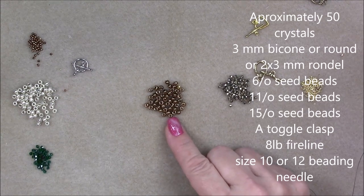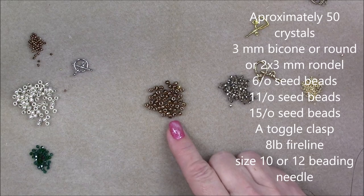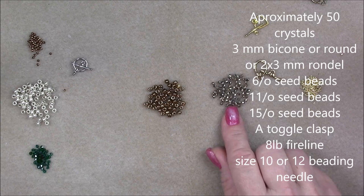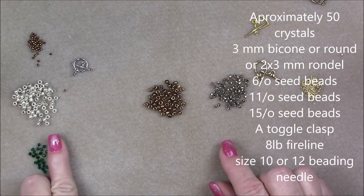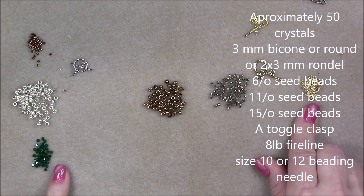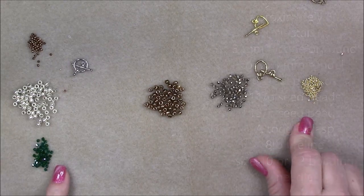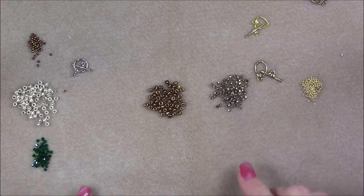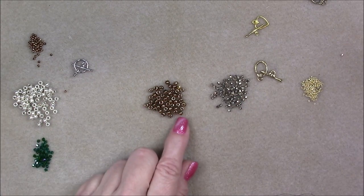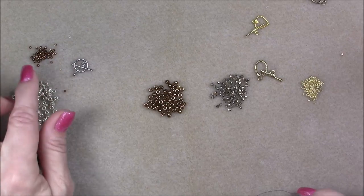I'm using a metallic bronze Toho for this particular project. Then you'll need a crystal. I'm using a 2x3 Chinese crystal here, and you can also use a 3mm bicone. I'm going to use a 15-0 seed bead with my embellishment crystal on this particular project because it's working really well with the round. The 6-0s tend to be a little bit different size, so sometimes the 15-0 will fall into the 6-0s and you can't use it.